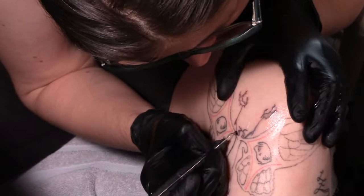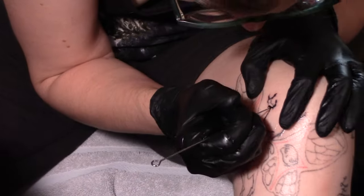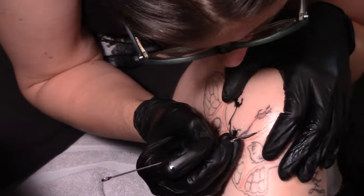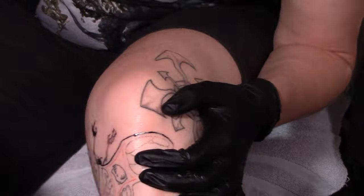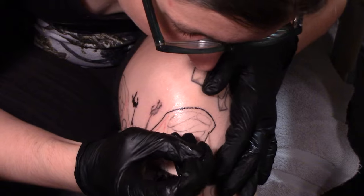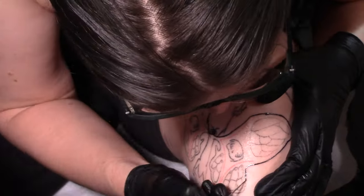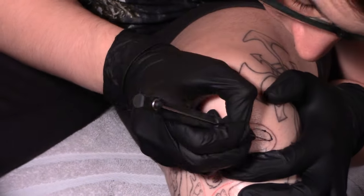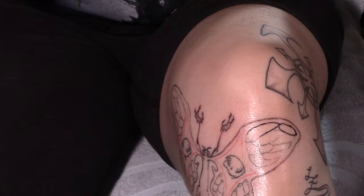Another comment I got recently was from username 'ha ha hi hi' — thank you for your comment and for having such a cute screen name. They had asked me about the depth of the needles. They had read somewhere that you want to do about one and a half to two millimeters of depth within the skin, and they're using a bit of fake skin that's just over a millimeter thick, so it was a little bit confusing. The thing is, you really don't understand the depth of skin until you start doing it — which is why I started on myself.